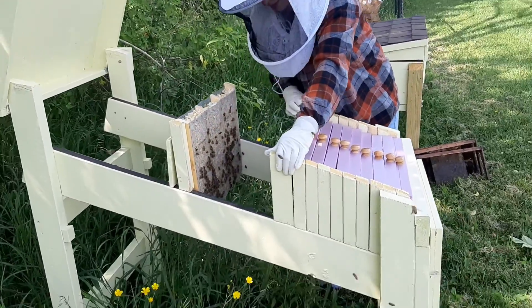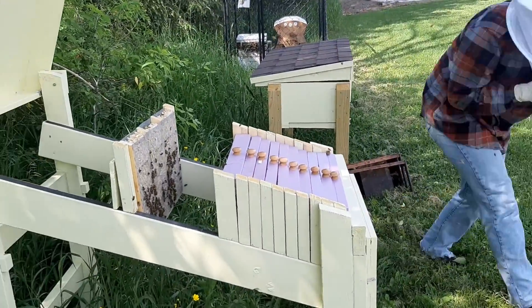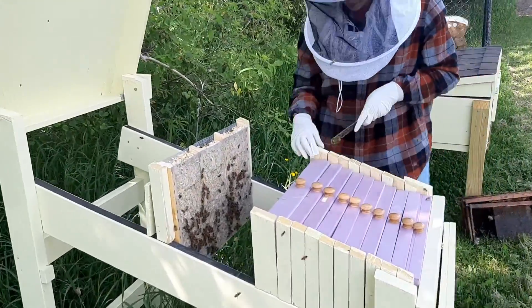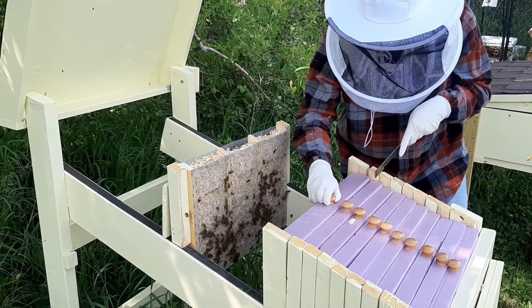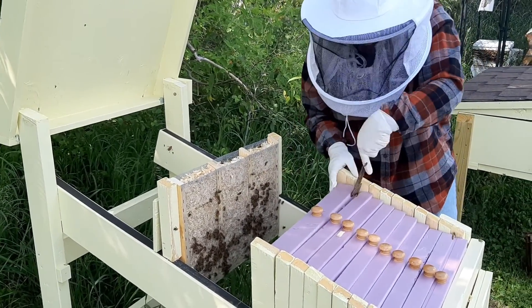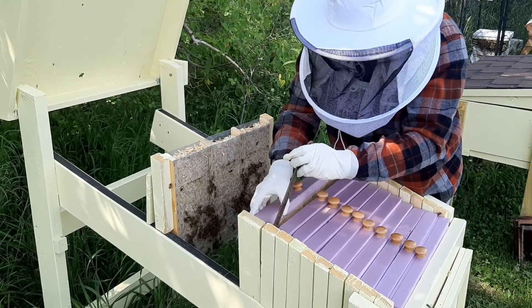This frame here — you're going to need a hive tool to crack those open, it's there in the grass. This is the feeder frame and we can take that out. They don't need that anymore.